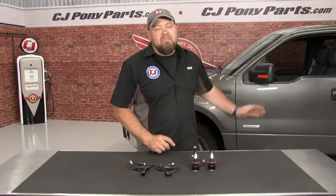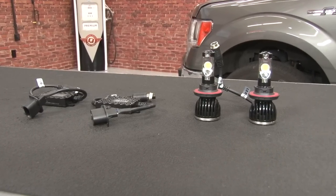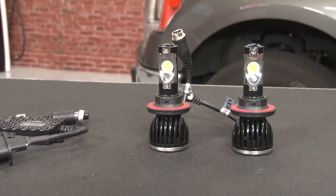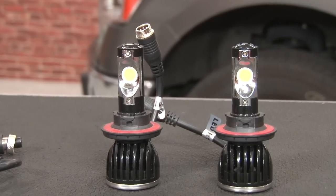We have a lot of LED upgrades planned for our 2014 F-150 and today we're going to show you how to install a set of LED headlights. These LED headlights will be direct replacements for the factory headlights found in your 2005 through 2014, assuming you don't have the factory projectors. These 6000K color temperature lights will produce a nice bright white and will be a direct plug-and-play replacement.